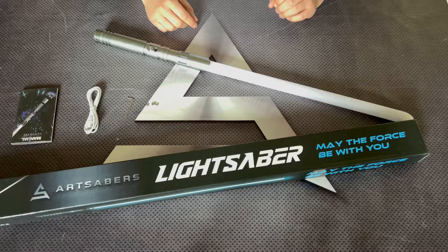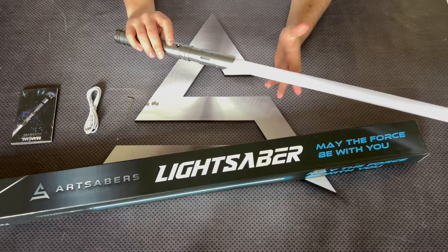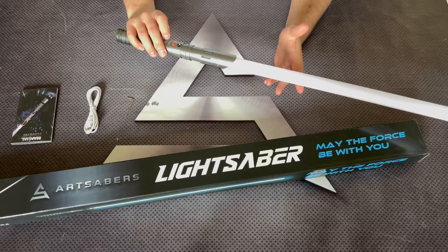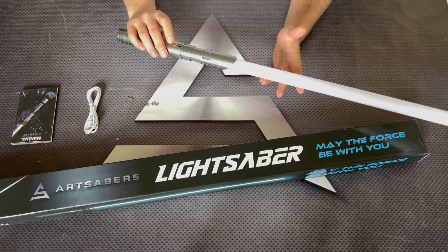Through the first part of the video we're going to go through all the features while the Saber is turned off. So to power it on, hold the button for a moment. Holding the button for one blink, you get the volume modes: volume low, mute, and volume high.